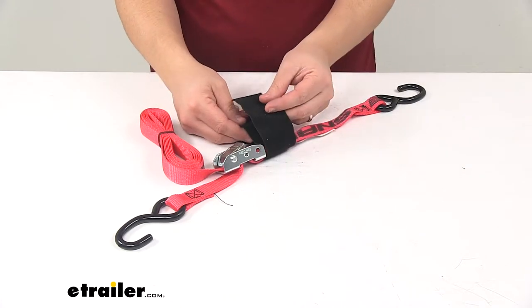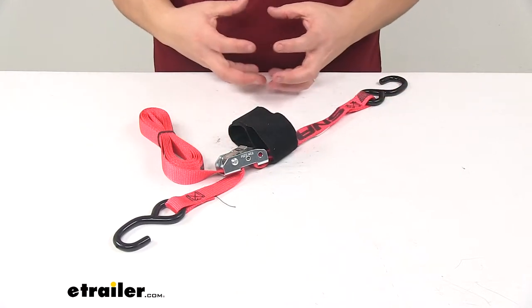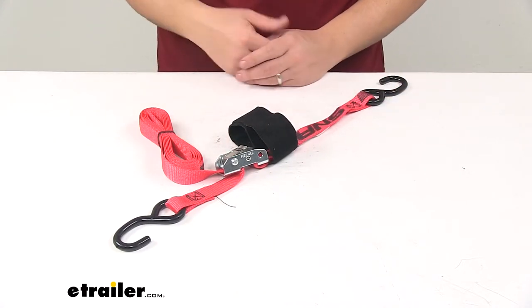Also, when your strap's not being used, this strap wrapper is really great to keep your strap bundled together and organized until you're ready to use it again.